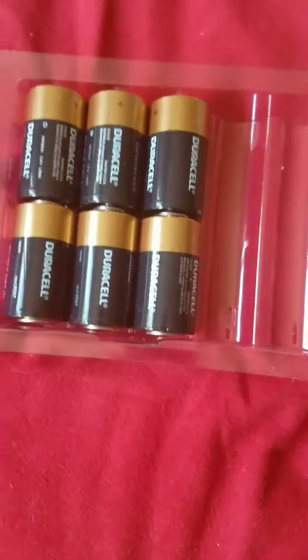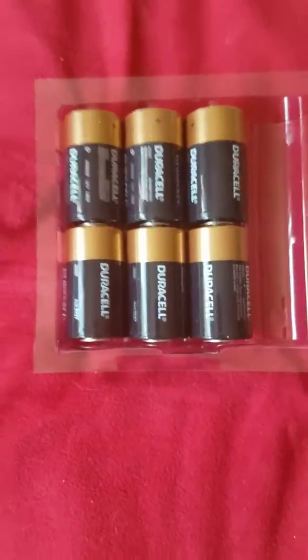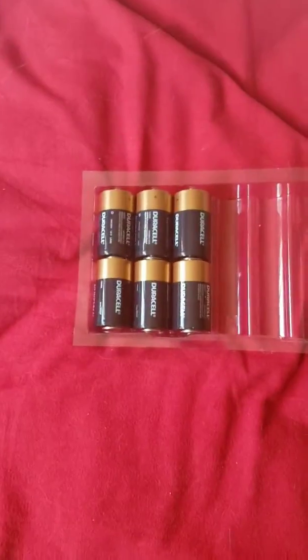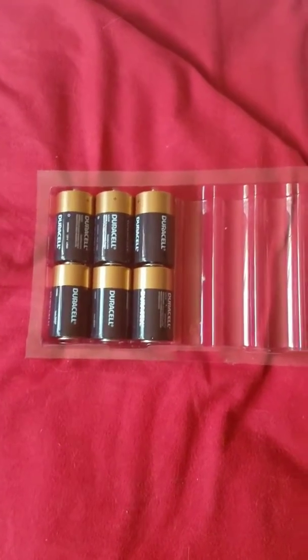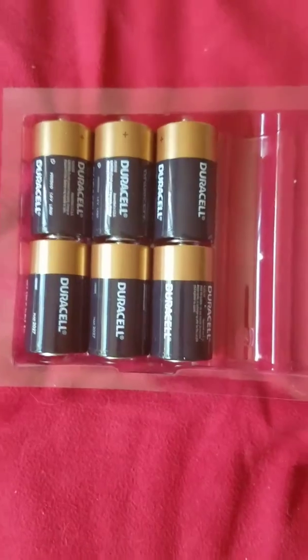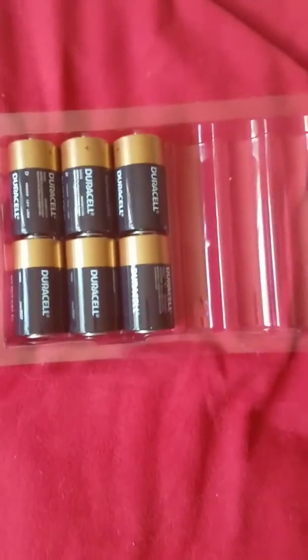You can also use them for many other things like fans and radios. They are pretty good, and I highly recommend these batteries for anyone that needs D-size batteries, especially in emergency situations.